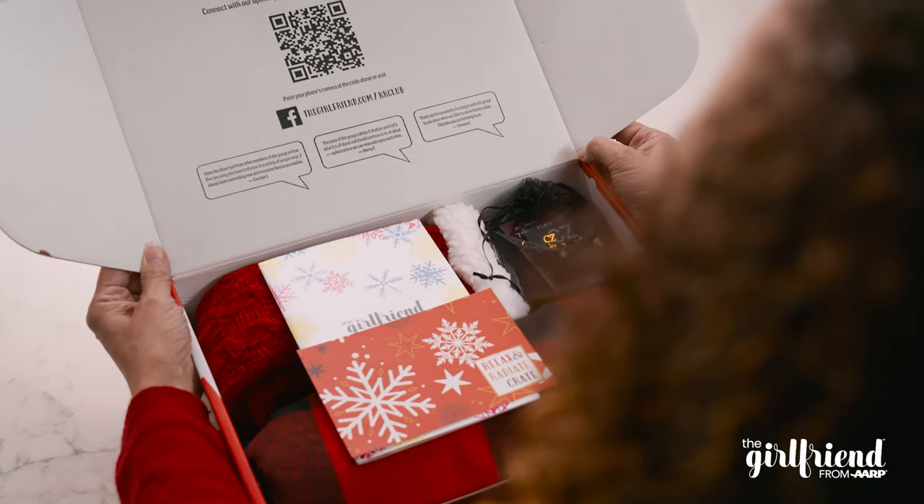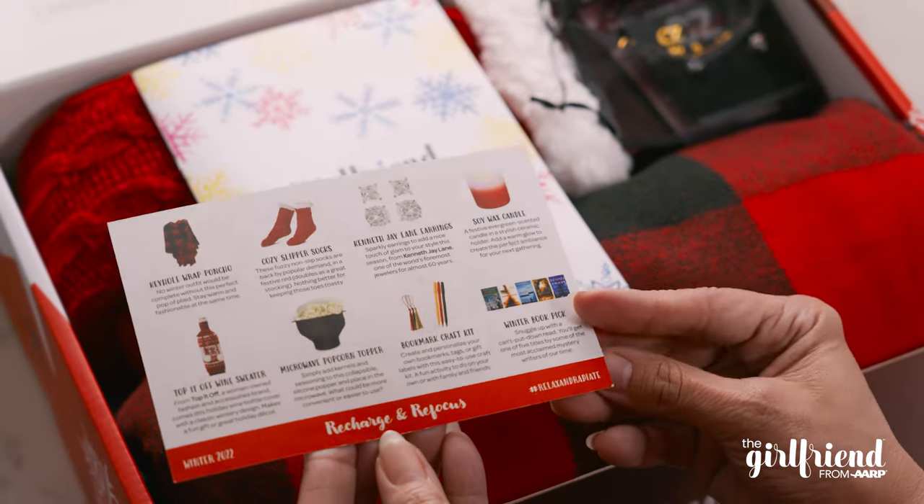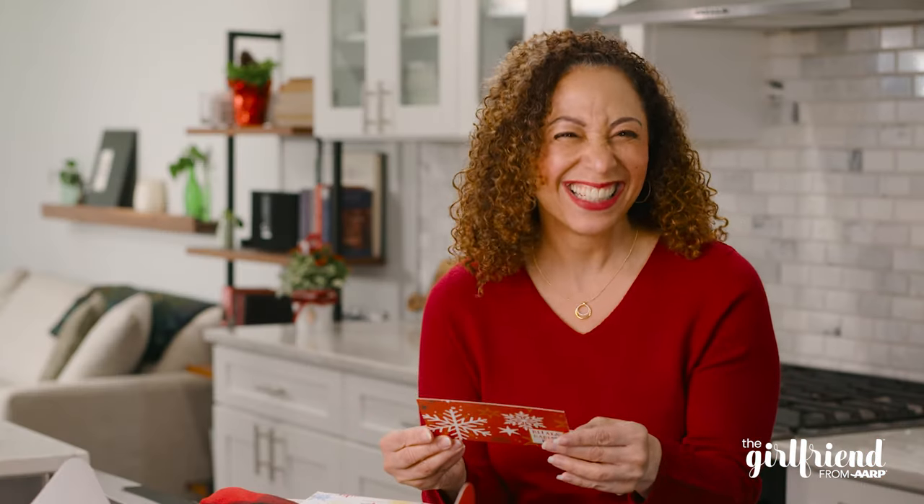So this tells you how to join the Relax & Radiate Club. I joined the group a while ago and I really love the posts and the discussions that go on there. This is a preview of what's in the box, but I don't want to spoil it. So let's just get into it.